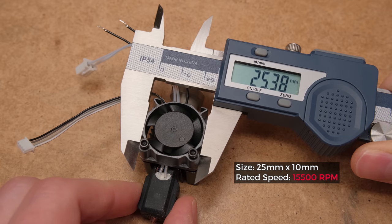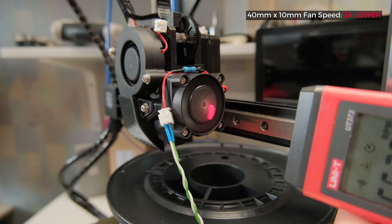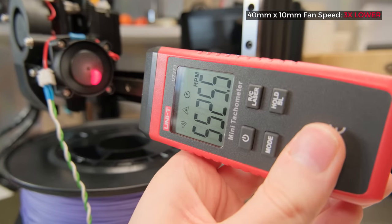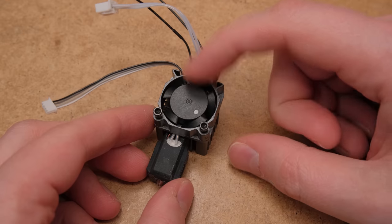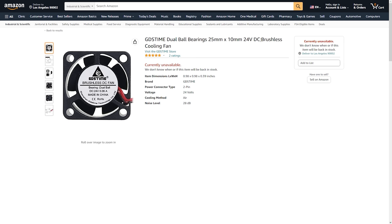It is a tiny fan that turns very fast and is annoyingly loud. What I like doing is running a bigger fan at a lower speed — it makes less noise and still provides great cooling. I had zero problems even with this improvised design of mine. But if you want the compactness that the original fan offers, just buy a 24V GDS timebrand ball bearing fan of the same size.